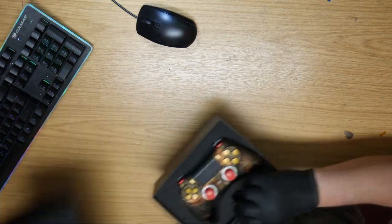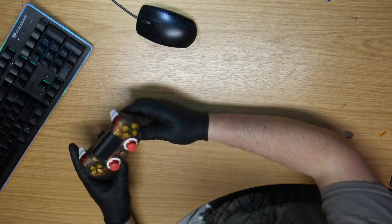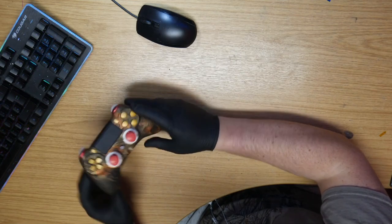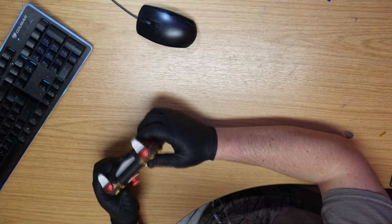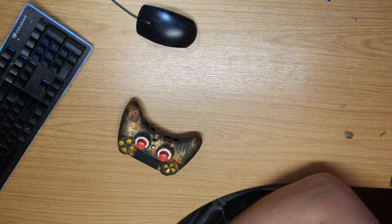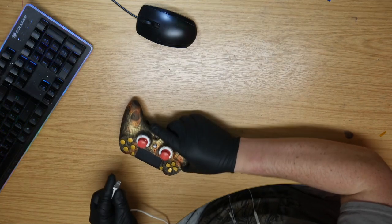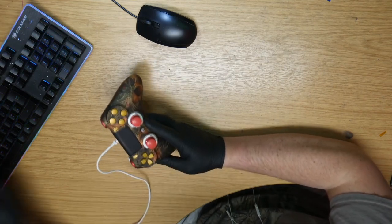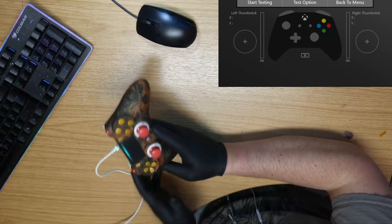Let's get this out of the way, along with the box and some goodies in there. We've got all four paddles here — a very striking, very nice-looking Scuf Impact. Let's get it on the tester and see what's what.